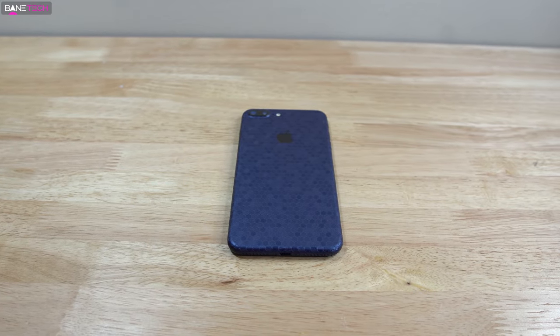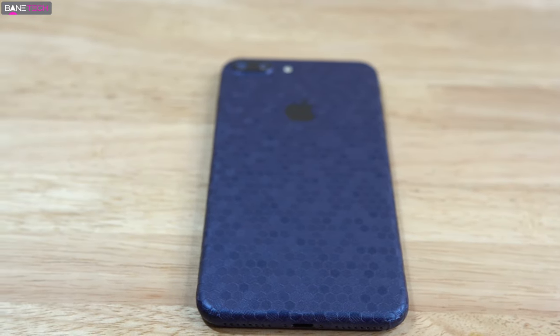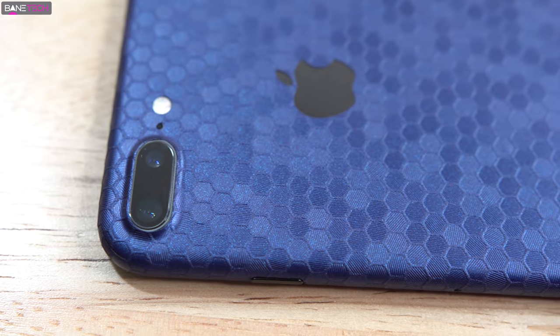What's up techies? Josh here, and I want to show off one of the best wraps I've ever used for a phone. It's made by Slick Wraps and this is the Honeycomb series. For this particular video I'm using the iPhone 7 Plus, but there are tons of other devices supported for this wrap.